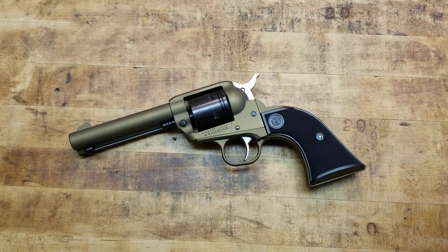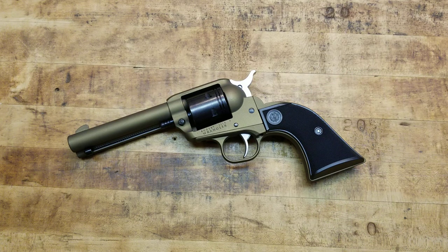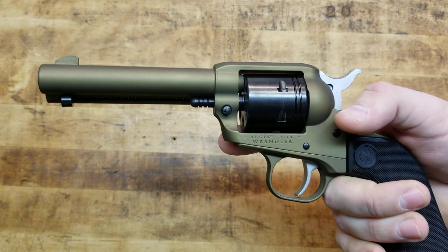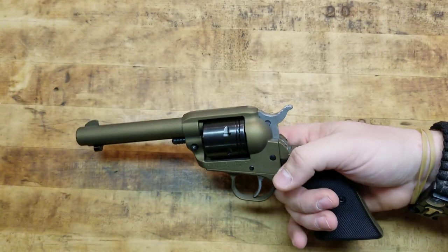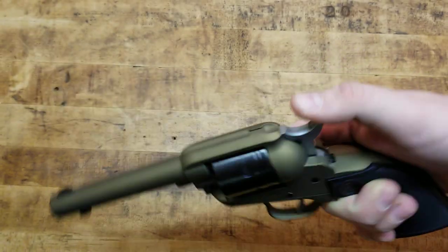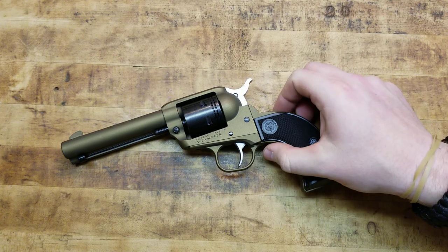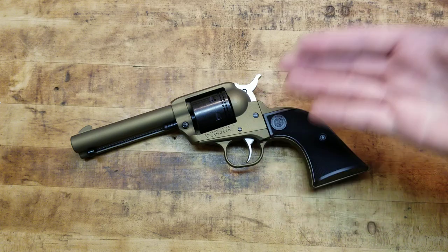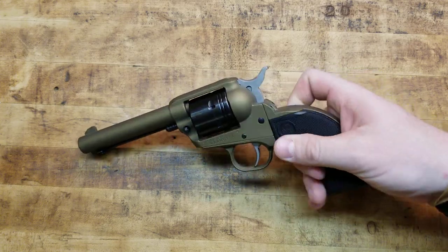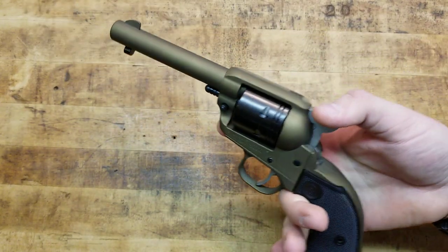Let's run through some quick specs from the Ruger website. MSRP for this gun — all variants are the same price whether you get the burnt bronze, the silver Cerakote, or the black — is $249. And even at $250, I would pay that all day long. But you can easily find them for around $185 to $200 and under. Same exact price for all the variants: burnt bronze, black, or silver.